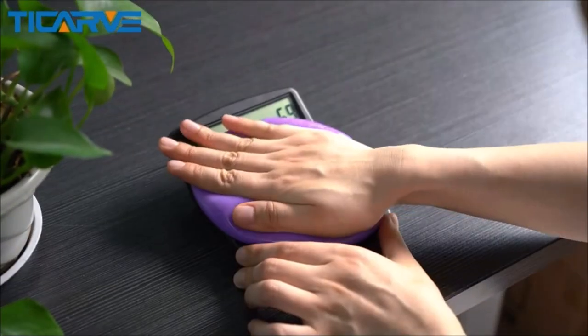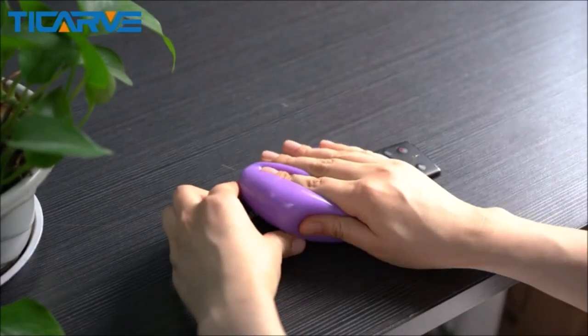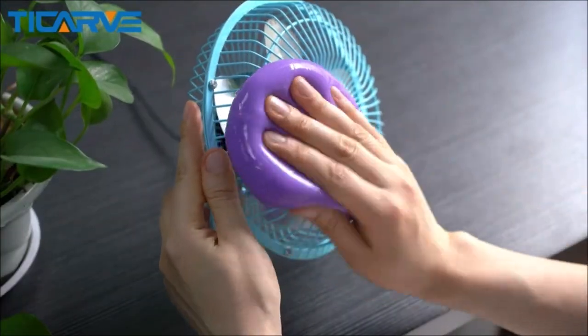The gel can be used several times until the color of the auto detail gel turns dark after use. Just put the car cleaning kit universal cleaning gel back in the jar and keep it in a cool place.